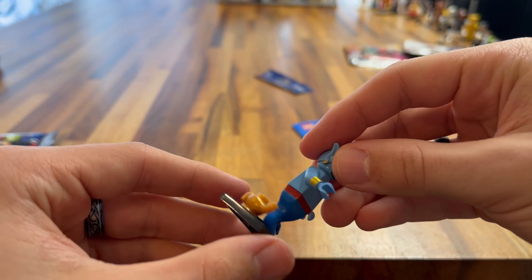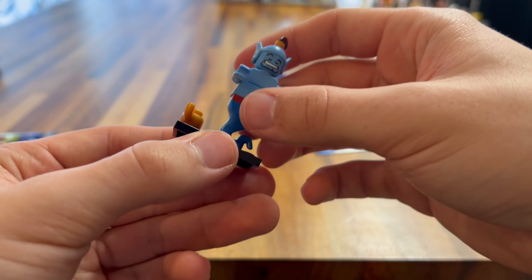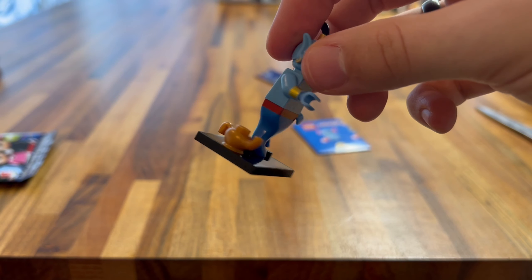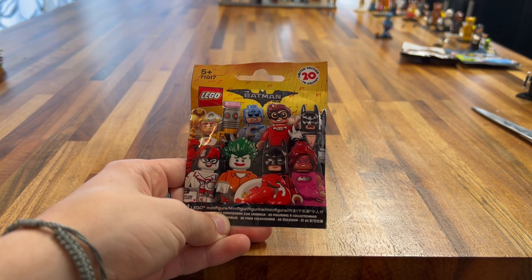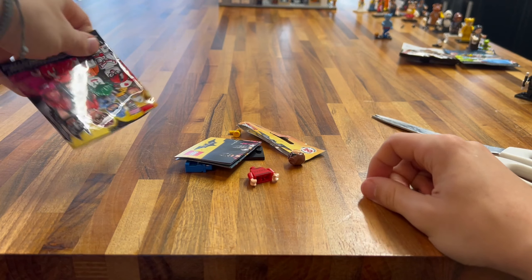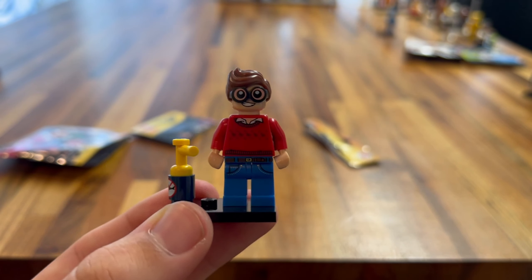Next up we have the LEGO DC minifigures. Let's see which superhero or supervillain we get. We got Cheetah! This is a really cool minifigure — the printing is brilliant, just everywhere. This is what I mean by side printing — it really makes it. The printing is the cheetah leopard print. You get the tail accessory, which is a really nice material. A really cool headpiece, two printed faces, and a money bag as well to obviously show she's stealing and is the villain. What a cool little minifigure.